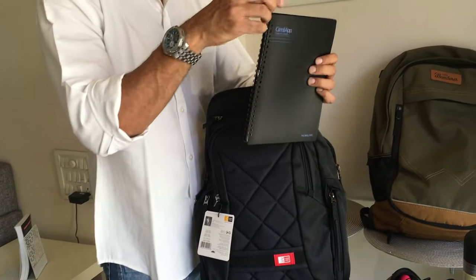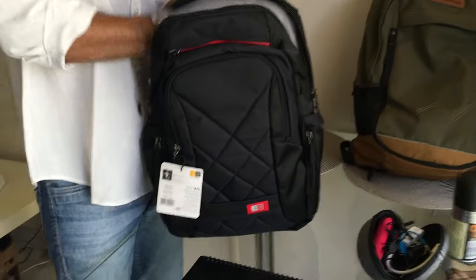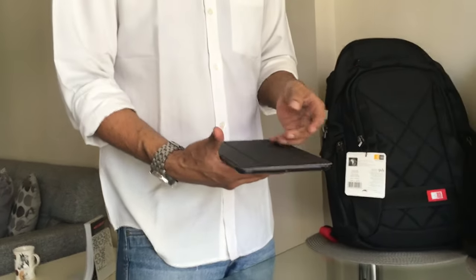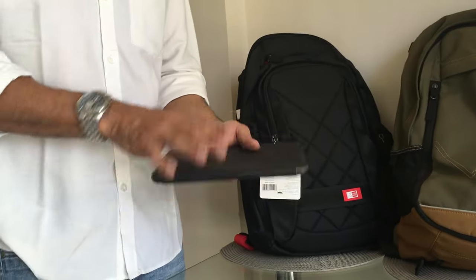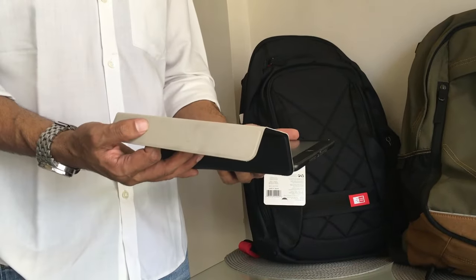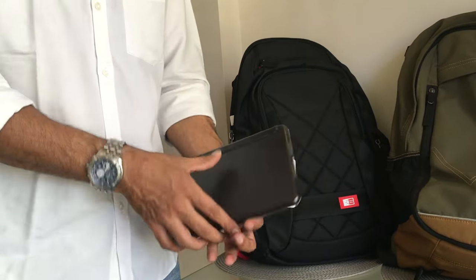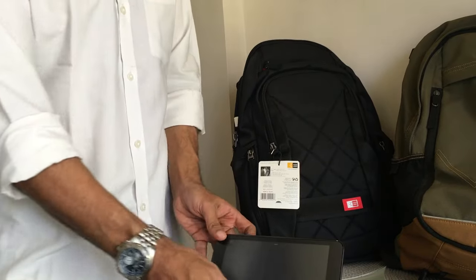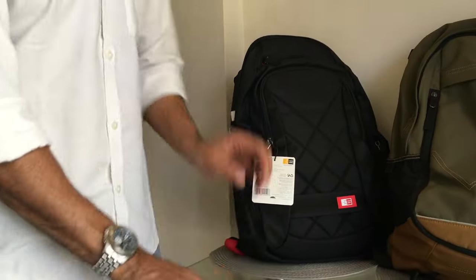Next is my iPad mini, which I use on the go — stopping at Starbucks to surf but not actually work. I watch movies, browse, and I'm currently watching Vikings on it. It has a nice magnetic cover that's pretty solid.